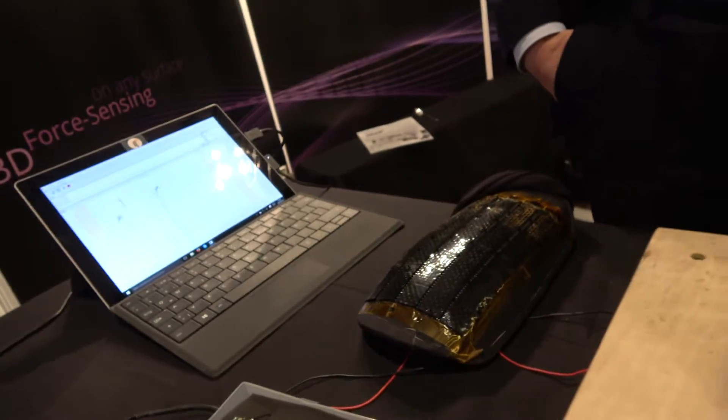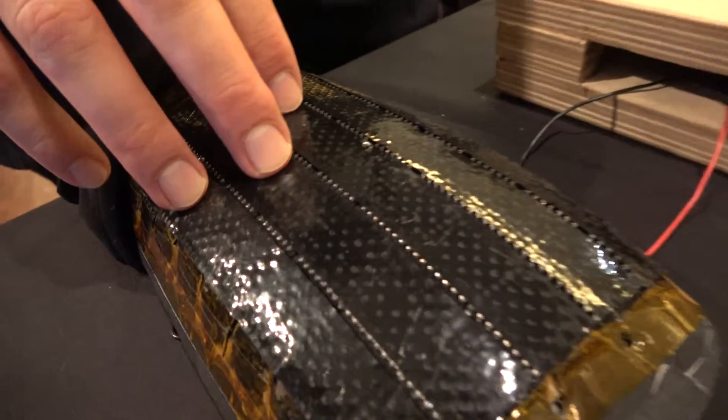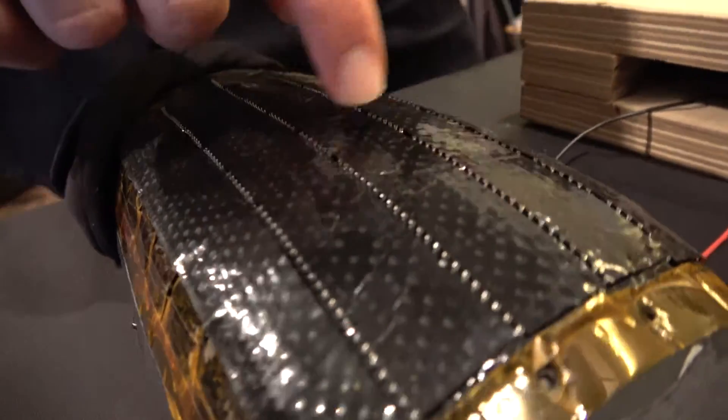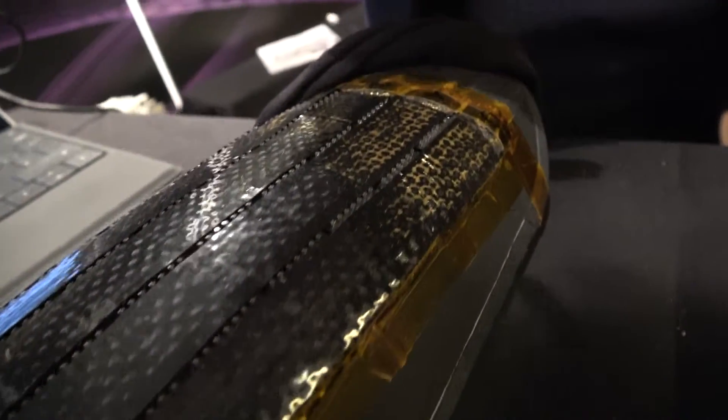No tactile sensors could be used in these applications before. That's a part of a robot structure — we can give the robot an artificial skin so it's now able to work safely and intuitively together with humans directly in the workspace.